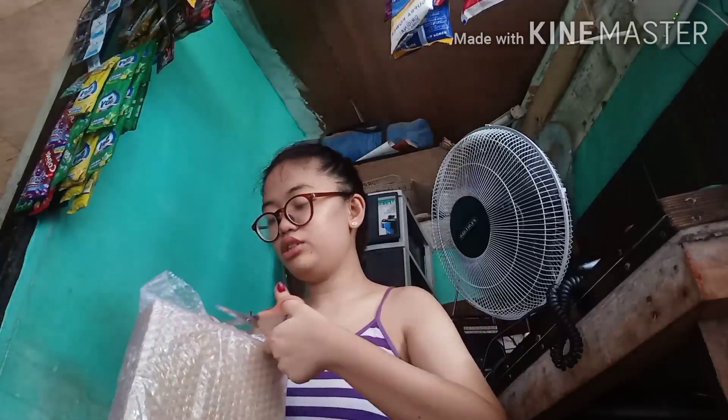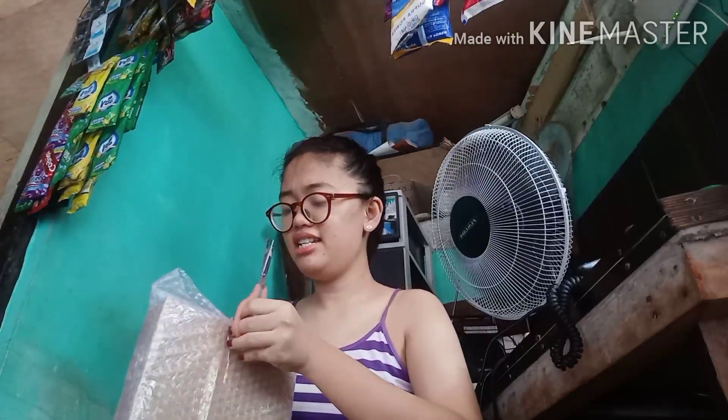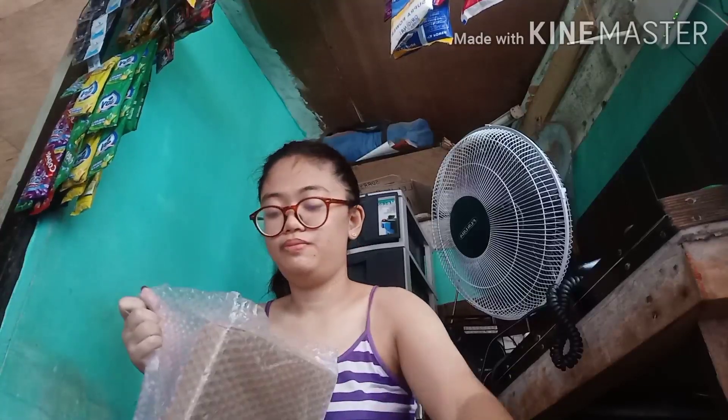Hindi ko sure, pero alam ko 26 cm siya kalaki. Kasi ring light ito with stand — ito yung mga pang-maglog talaga at saka yung mga pang-tiktoker. Hindi ko alam kung mag-order, kasi dati may nakita ako na dapat i-order ko pero sobrang mahal — nasa 1K. So hindi pa kaya ng budget. May nakita kami ganito kaya ito yung ginawa namin.